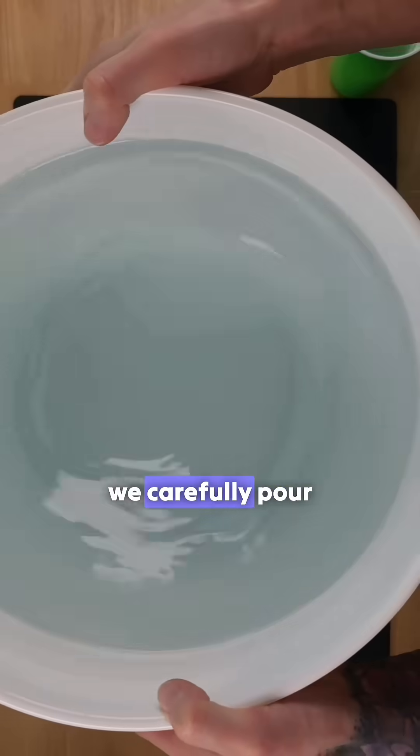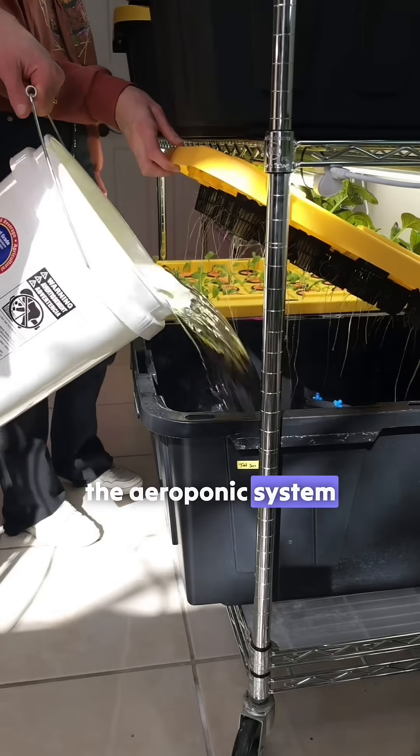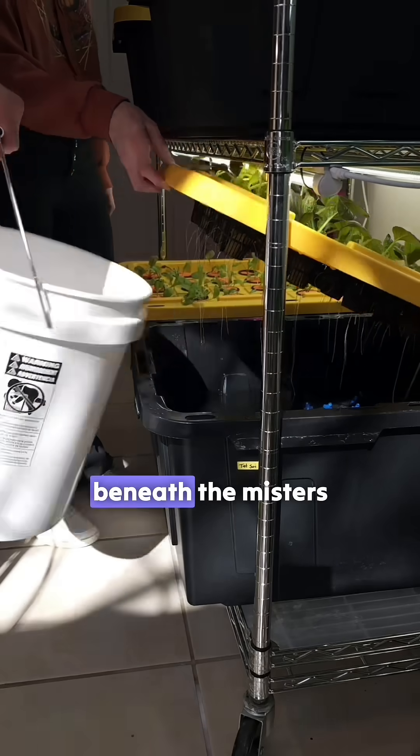Once mixed, we carefully pour the fertilizer into the aeroponic system until the water level is just beneath the misters.